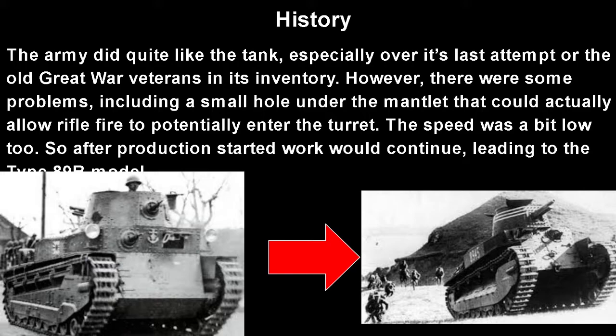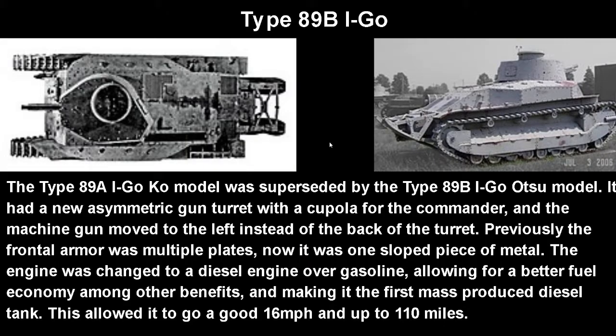The Type 89A I-Go model was superseded by the Type 89B I-Go model. It had a new asymmetric gun turret, which does look pretty wacky — this meant the machine gun was moved to the left of the turret. Previously the frontal armor was multiple plates; now it's one sloped piece of metal, which is pretty good. The engine was changed to a diesel over gasoline, making it the first mass-produced tank using a diesel engine. This allowed for better fuel economy, which for the Japanese was a pretty big deal, and let it reach a much better 16 miles per hour with a range of up to 110 miles.